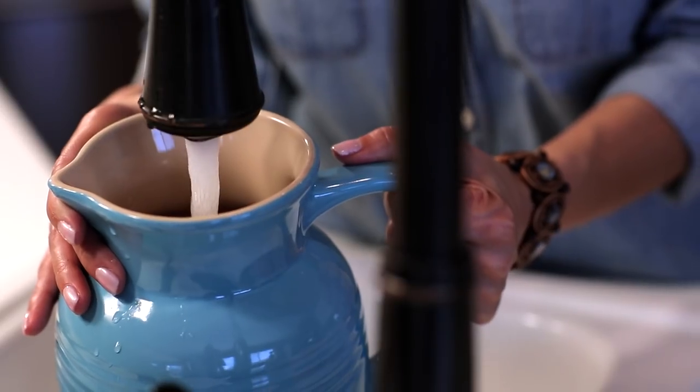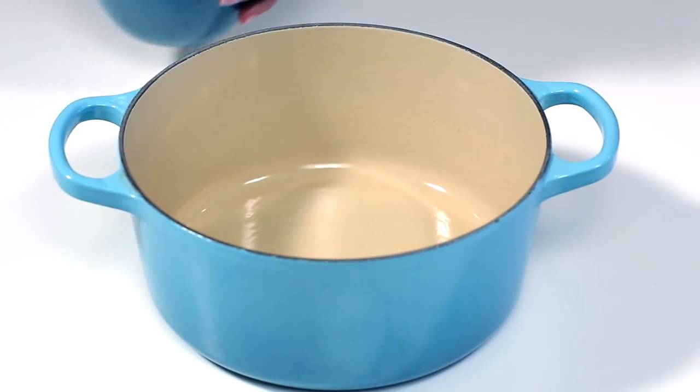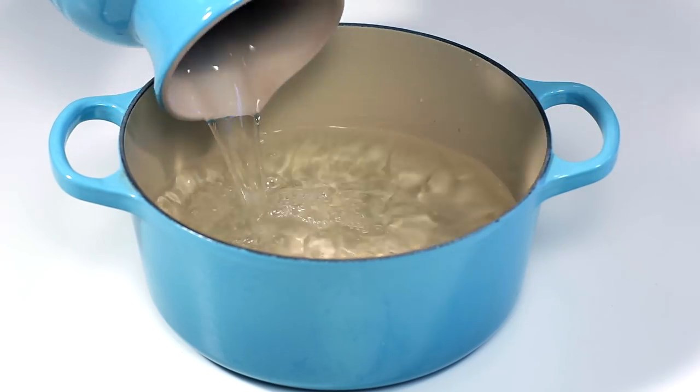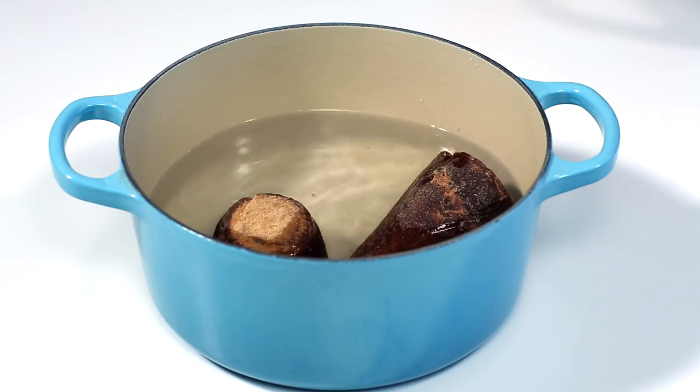Measure about four and a half cups of water and pour into a pot to make the syrup. Combine the piloncillo, cinnamon, and cloves.